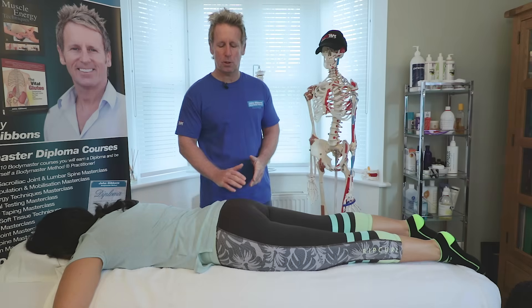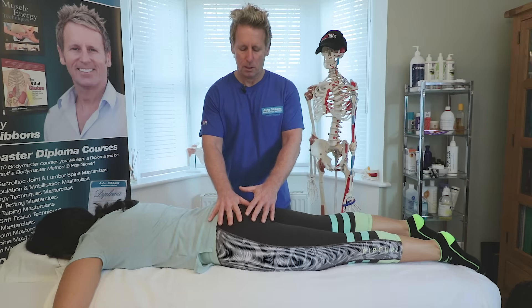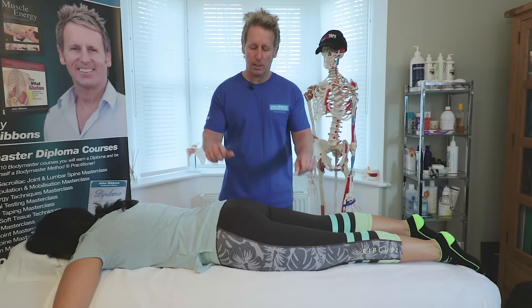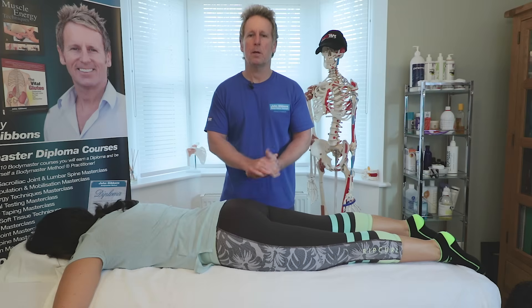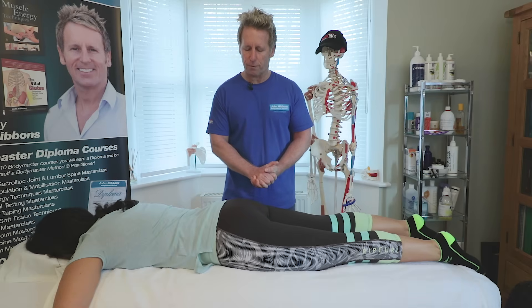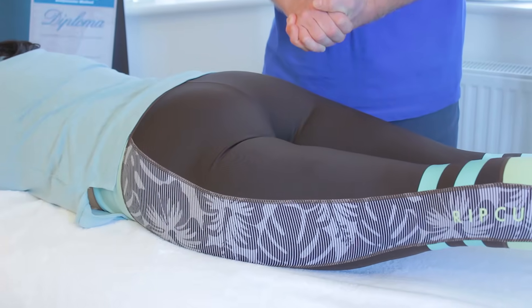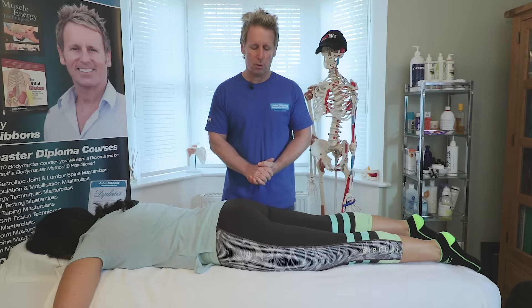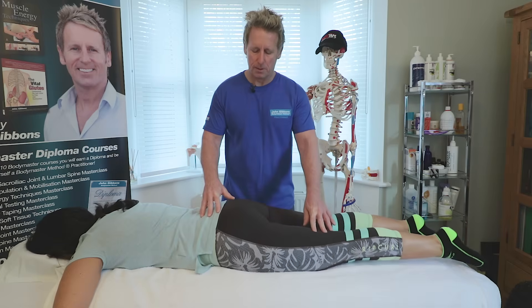What we can do first is just look at sequence one — gluteus maximus and the hamstring. Let's lightly palpate, but before we touch, we look. When you're ready, can you lift your left leg an inch or two off the couch? From my perspective it looks like it's hamstring then the glute. If you lift again please — good and relax.